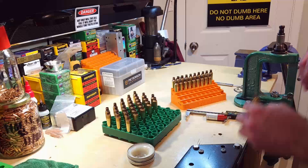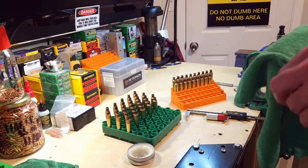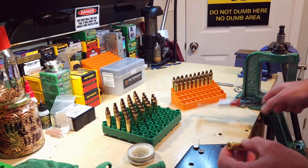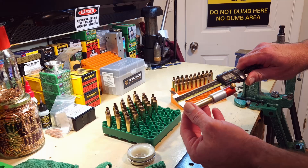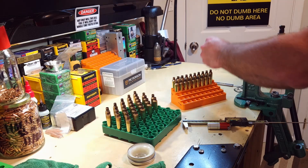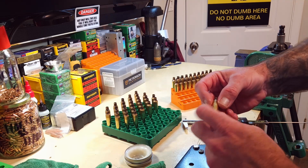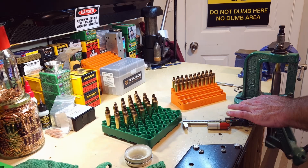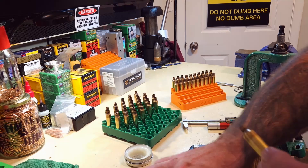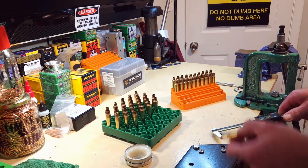Getting them sized — hitting 1.8855. Been real consistent, just like normal. Nothing new to report on brass, aside from I ran out of one-shot, so I'm using Imperial sizing wax here. Really like the stuff. It just gums up your die a little more than the one-shot spray does. That's a real consistent shoulder bump. I'm pretty happy with that.